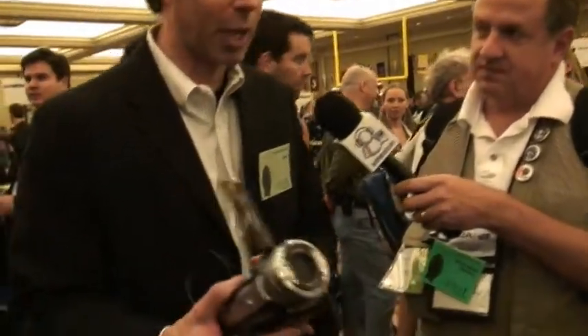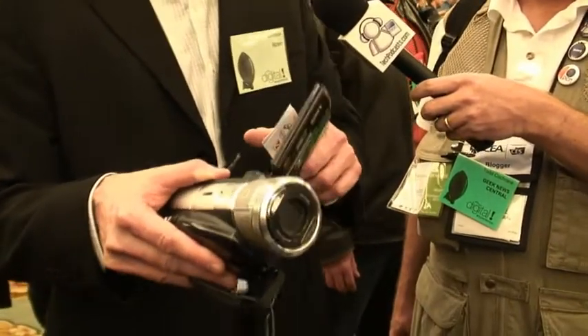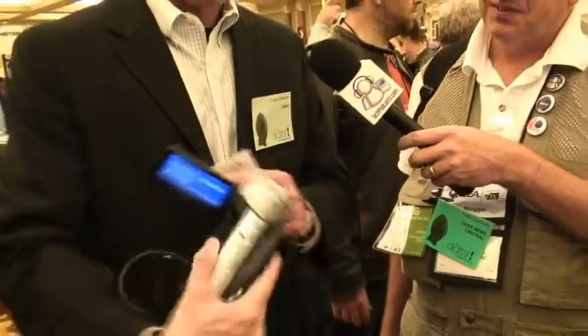I'm going to show you our Vegas Movie Studio Platinum product, which supports AVCHD importing and editing. I've got here the Sony HC3 camera, which is a 30 gigabyte hard drive camera, and I'm just going to show you the simple workflow for getting footage off the camera onto the computer.